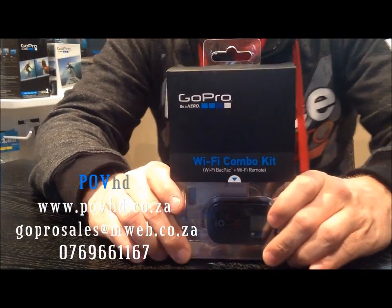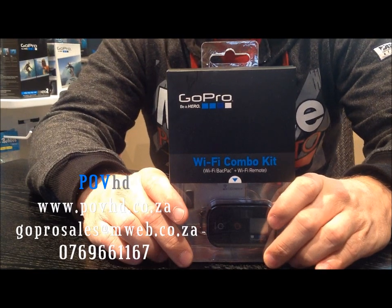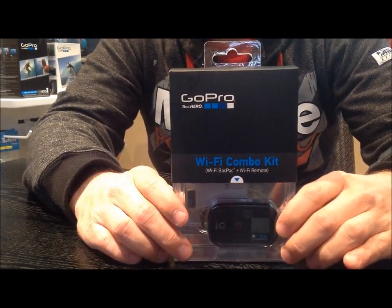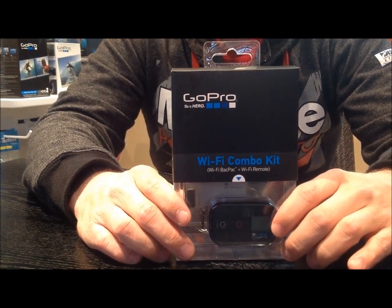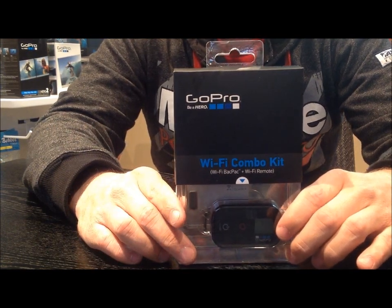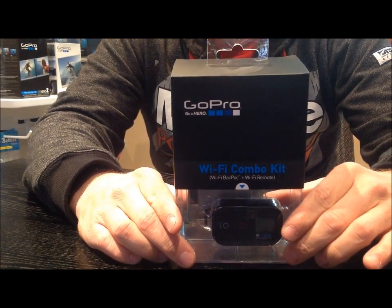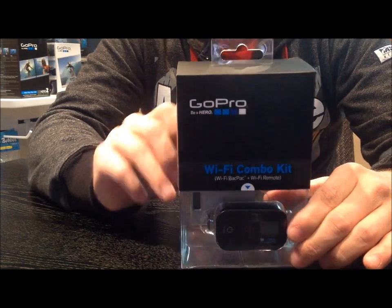Today we're unboxing this Wi-Fi backpack kit from GoPro. This is going to enable us to use a camera from up to 200 meters away, and it's going to give us some wireless streaming of videos. Any of your previews or live feeds on your HD2 camera you'll be able to access via any smartphone, tablet, or PC — and it's pretty user-friendly from what I get from some of the testing.